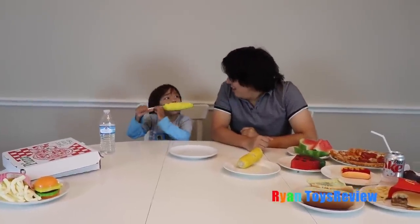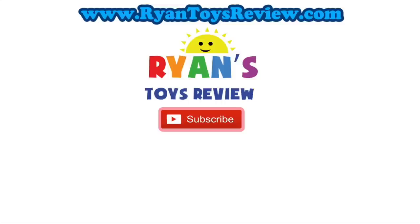So that was our gummy food versus real food challenge. I hope you liked it! Bye — don't forget to subscribe. If you like this video, please subscribe. If you want more videos about Ryan, please subscribe. Bye! Mustache corn — I can't even see your mouth. Please click on one of these videos for Ryan's Toy Review and more fun.